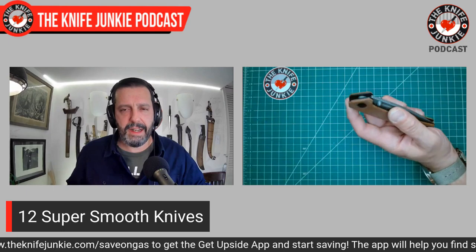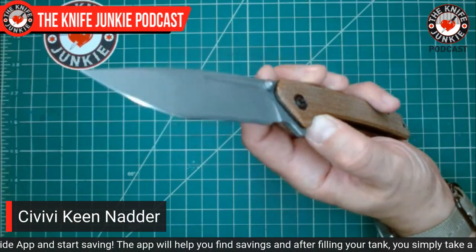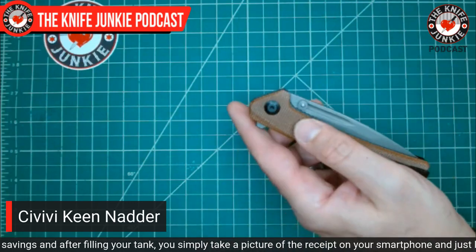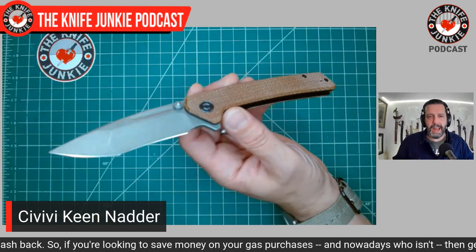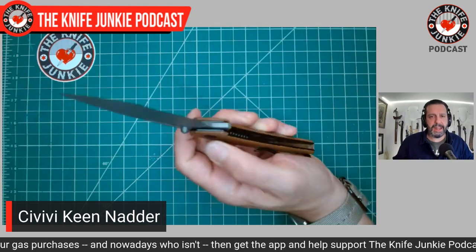Now, how did this all come about? Why am I interested in smooth all of a sudden? The first one I'll use as my illustration is the Civivi Keen Natter. This knife was really nice when I got it as a gift from Dave. As I've fiddled with it more and more it has gotten just suspiciously smooth — where you're like, is the pivot loose? And then you check for blade play and there's none. It's just those ball bearings that have worn an extra smooth race right around that pivot, and now it's opening and closing with hardly any friction.